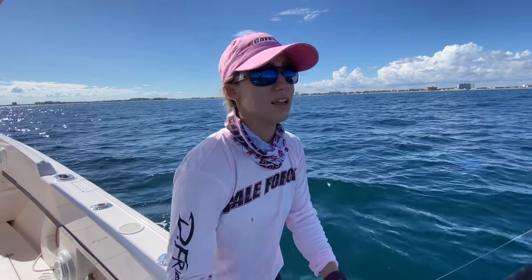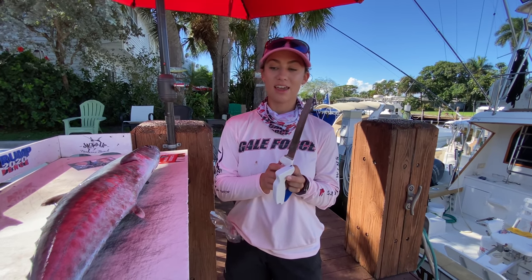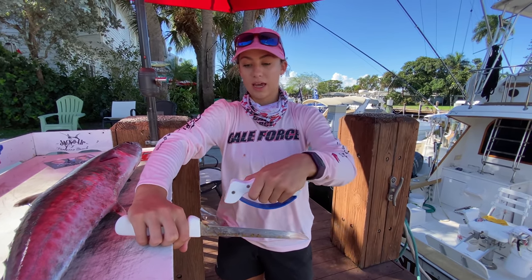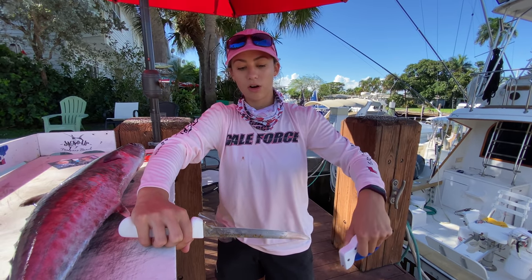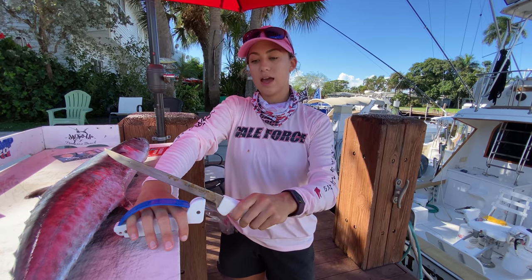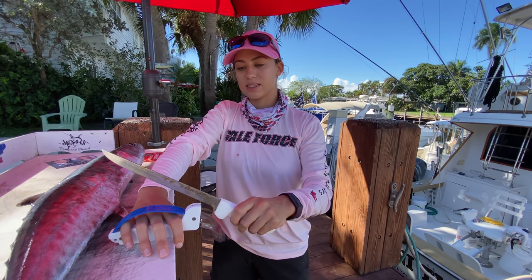First things first, you want to start with a sharp knife. What I like to do with this sharpener specifically is rest the knife on the table with the blade up and run the tool across the knife — as opposed to keeping the sharpener stationary and moving the knife. Both work. You do this a few times until it's nice and smooth.